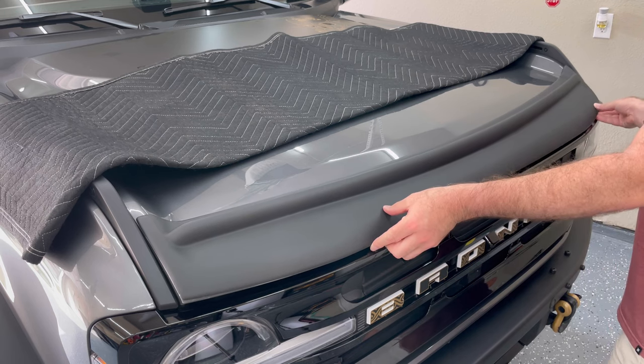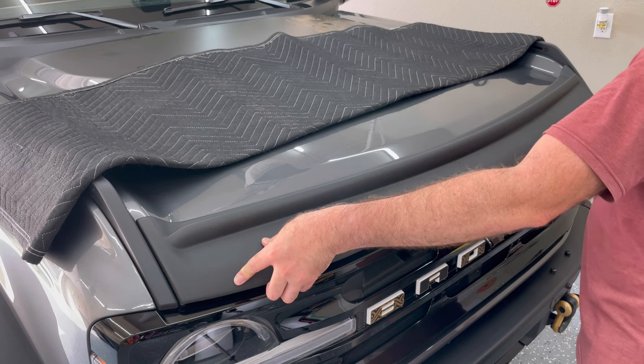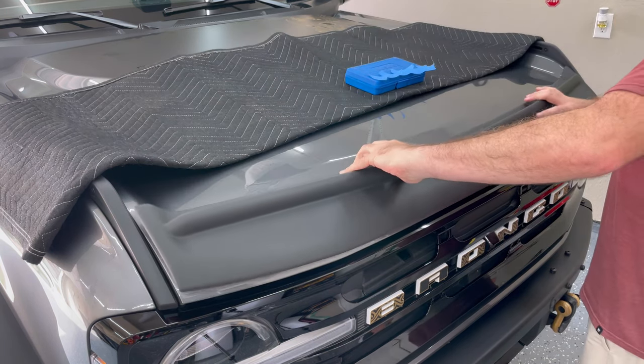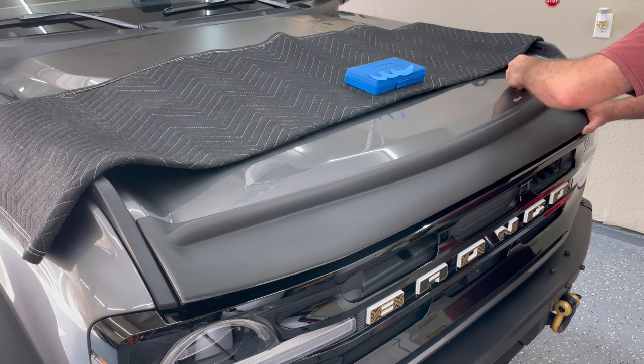Here I'm doing a test fit — I just want to make sure it lines up and I'm not going to have any issues. Now I'm going to mark the position with some blue painters tape. I want to make sure that I don't put it too high or too low, just want to make sure it's in the right place.